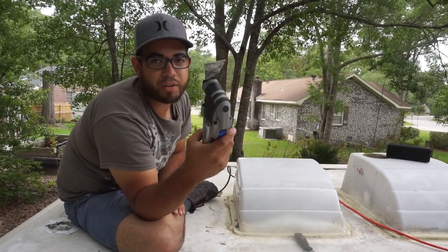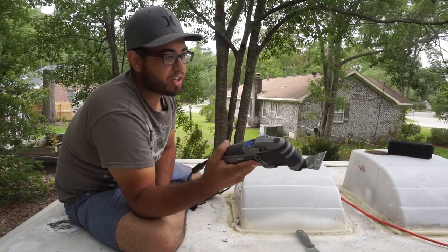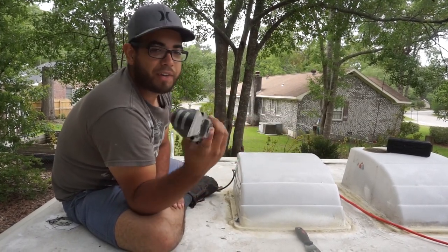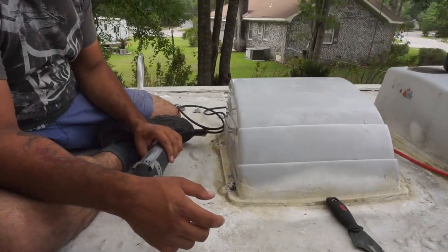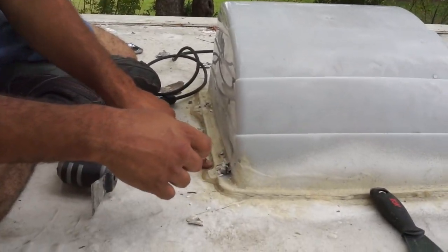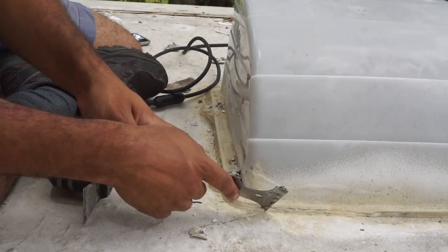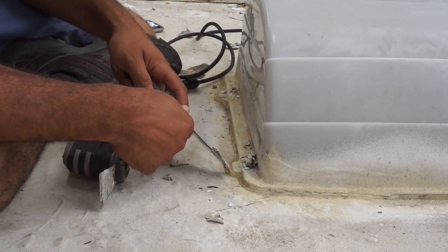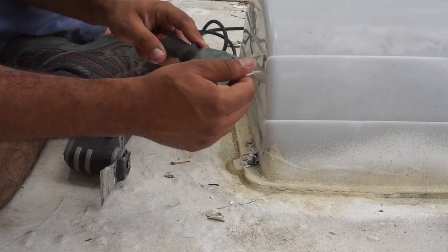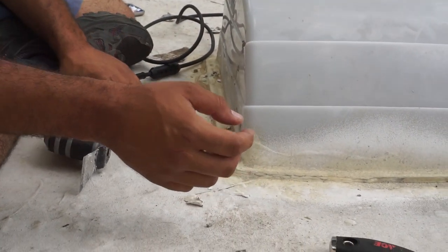If you're ever doing a roof job, get yourself one of these. This makes everything so much easier as far as removing all the vents and all the termination bars. Originally I was concerned about this part — it's really hard. I was like, how the heck am I going to take this out? I could hack at it, but then you'd get a lot of clumps and it would start to get annoying.